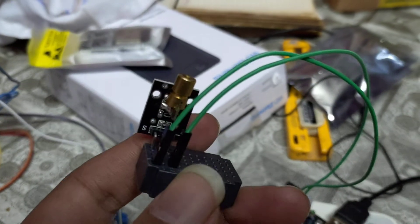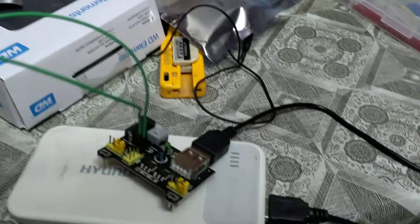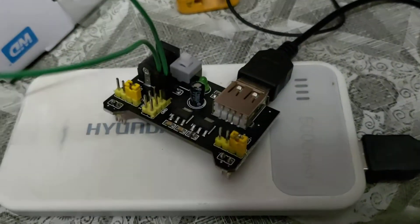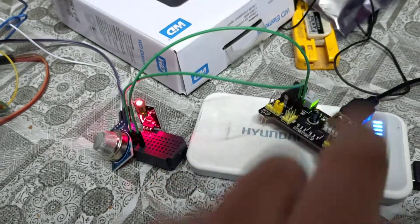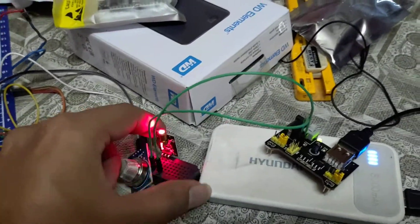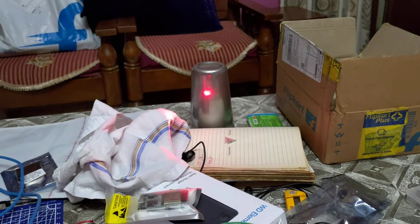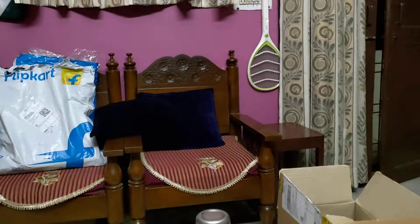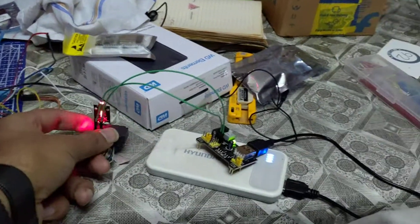I have connected it to this 5V power supply, so if I turn it on, it will start glowing. As you can see, it is now showing the laser. See you in the next video — have a nice day!